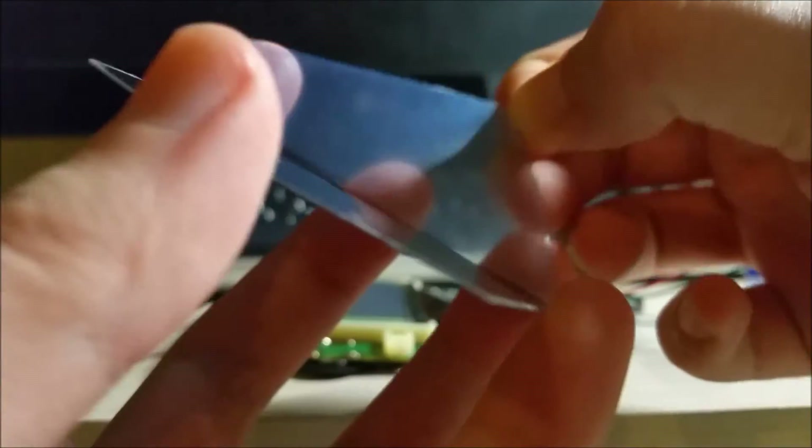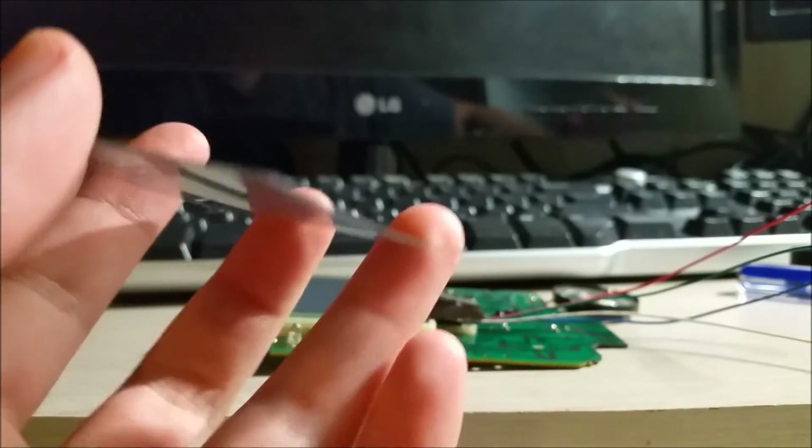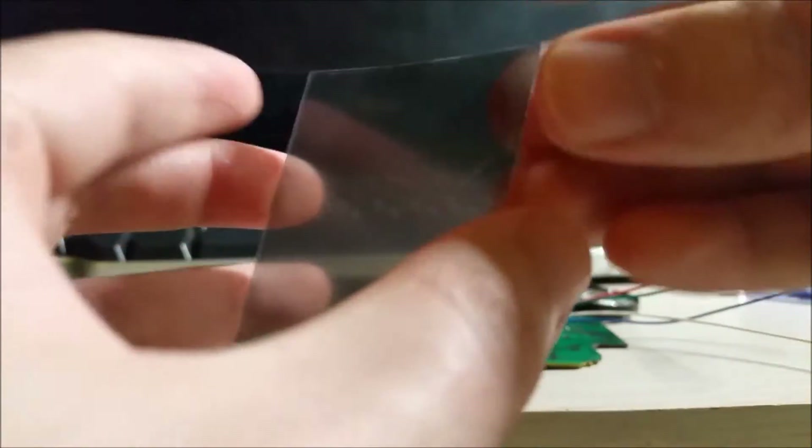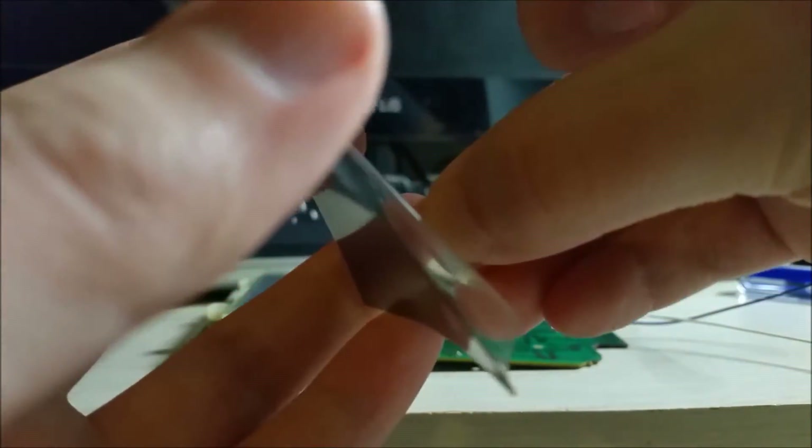We're just going to remove the protective film. I'm trying to do this without getting any dust on it — he says as he probably got a whole bunch of dust on it.